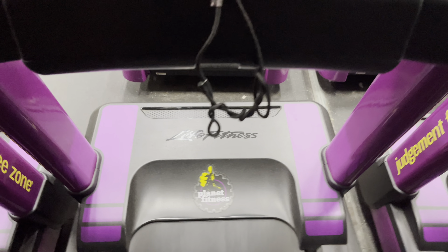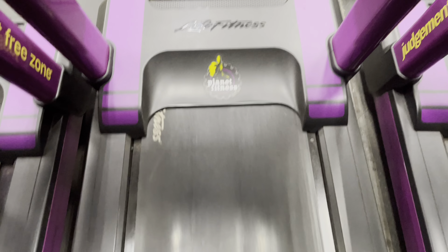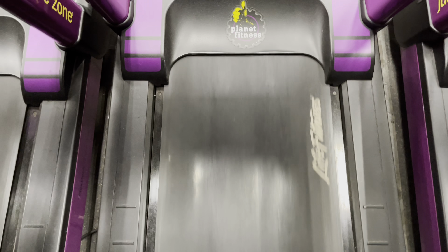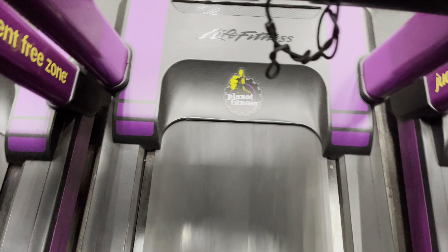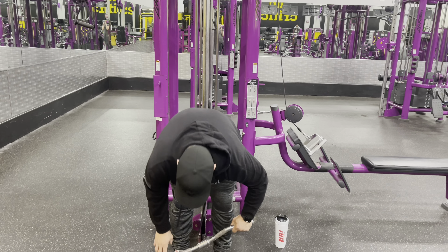Alright, here we go. A little cardio — a little treadmill, more like 15 minutes. Three-minute warm-up, 10-minute active at a speed of 3 with an incline of 3, and then cool down.